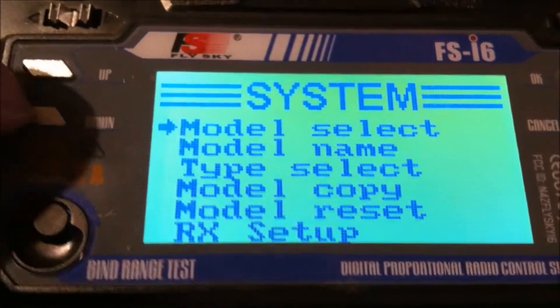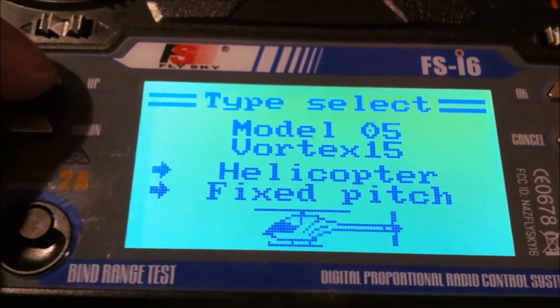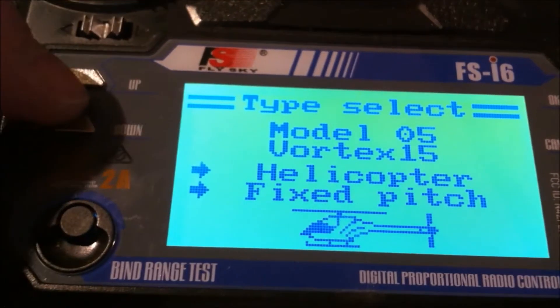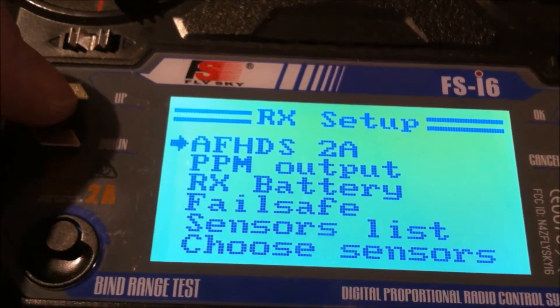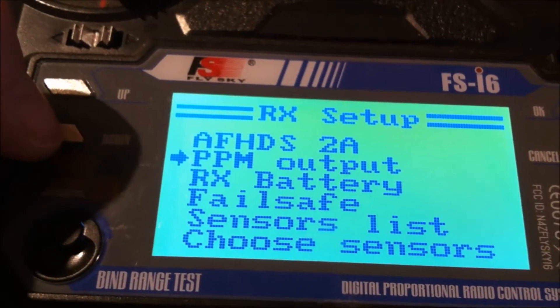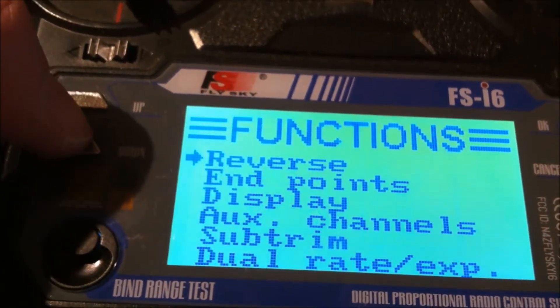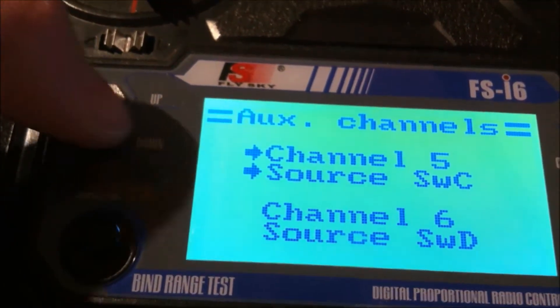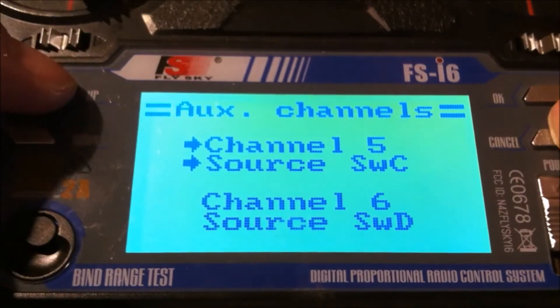Press this button — System. Got the right model. For type I used helicopter fixed pitch; I've also done it with aircraft. It just changes some of the other options but doesn't affect the main operation. In the model setup, this is where the key configuration is. PPM receiver output on. For auxiliary channels, you want channel 5 to be switch C — that's the switch up here that enables you to put it into horizon mode, acro mode, or angle mode. Those are the key configurations.